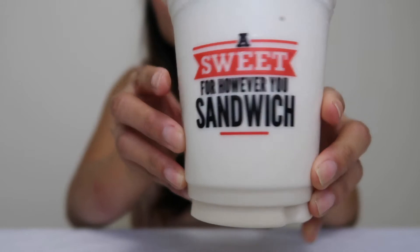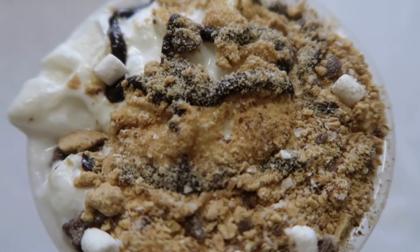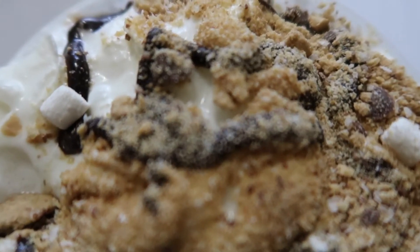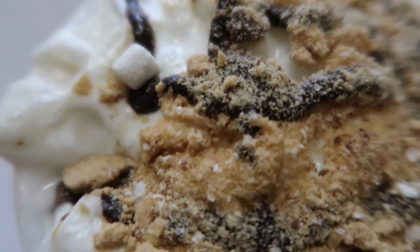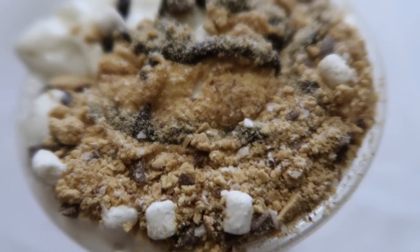This is their shake. I went ahead and took the cap off so you guys can get a better view of the toppings. There's graham crackers, chocolate syrup, and marshmallows. It looks just like a s'more.